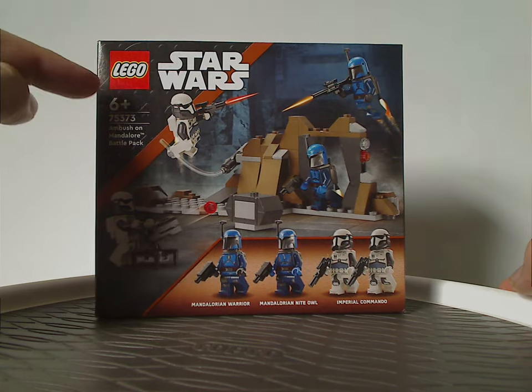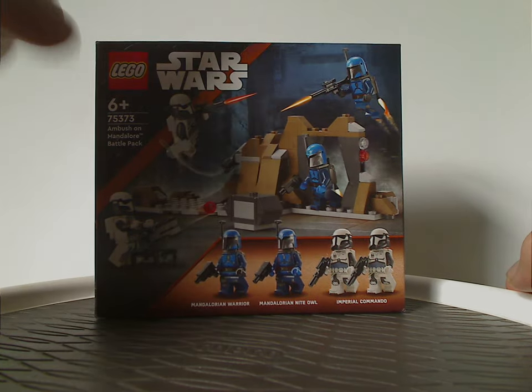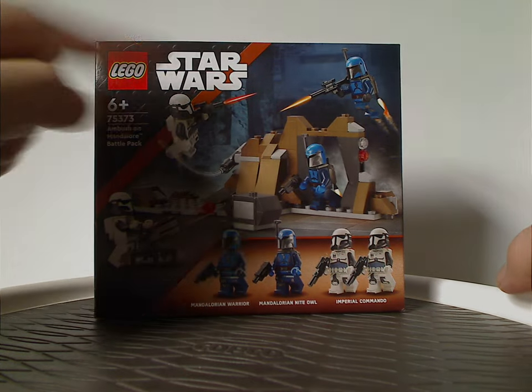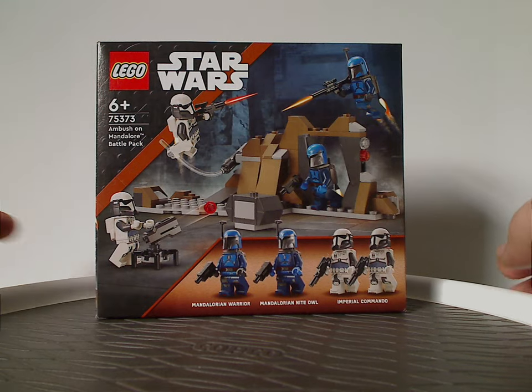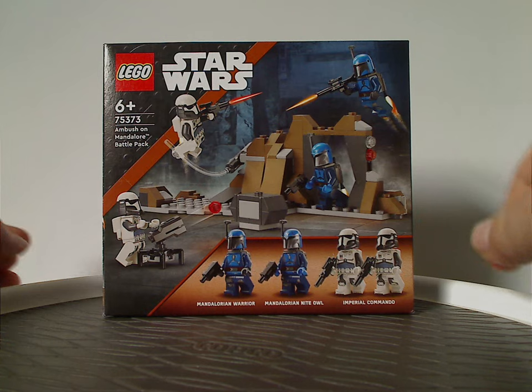On the front of it we always have the Lego Star Wars logo and the slide border that we've been seeing since 2022, and of course in brownish orange, indicating that it's a Mandalorian set. Then a picture of the set in action and all the minifigs included.